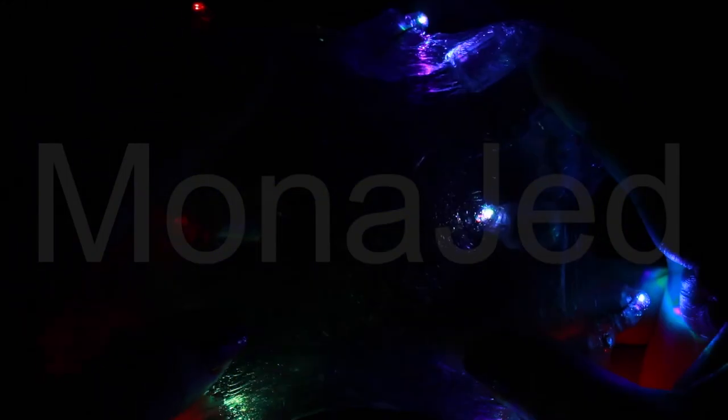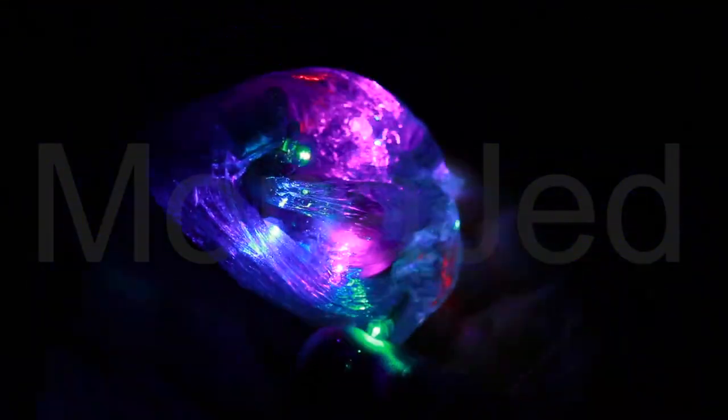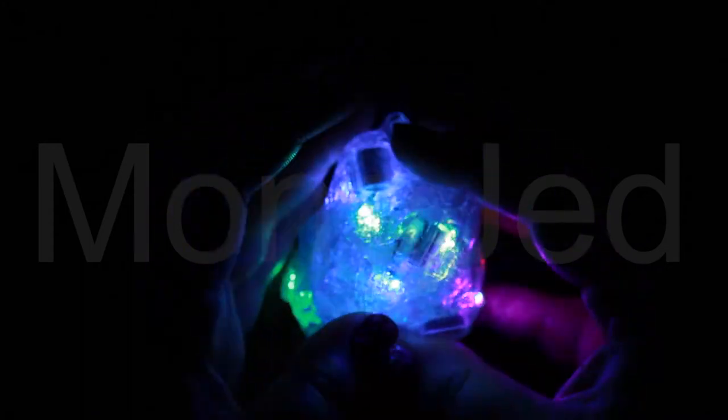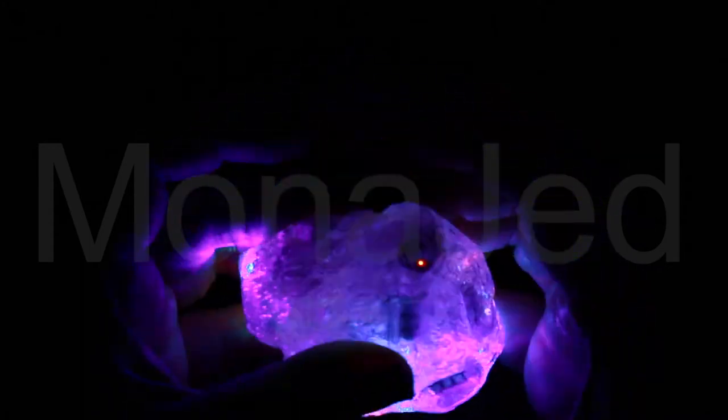Due to their compact size, stress-free upkeep, reliability, fracture-resistant nature and high durability, LED lights are being used in a variety of different products such as traffic signals, street lights and televisions. Did you know that LEDs are not measured in watts? Instead, lumens are used to measure light output provided by LEDs. This is certainly one of the most interesting facts about LEDs.